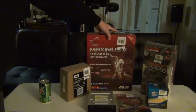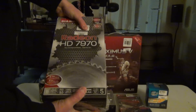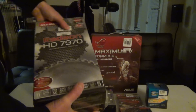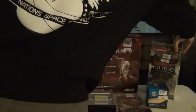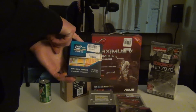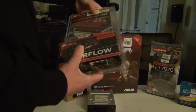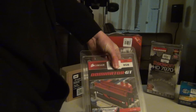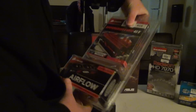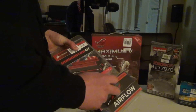Next up we have the Radeon 7970 right here. We have the Intel 3770K right here. We have Corsair Dominator GT RAM right here. I chose this RAM because it matched the motherboard and it was a little bit cheaper than the other RAM I was looking at. It also includes a fan.